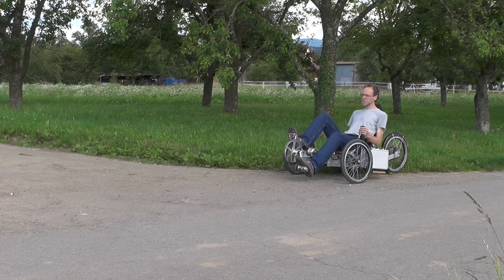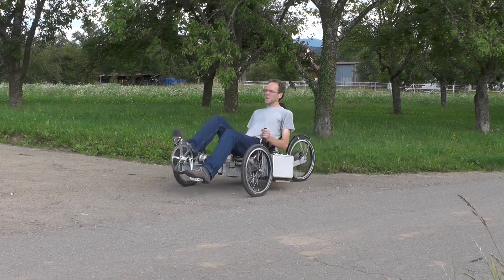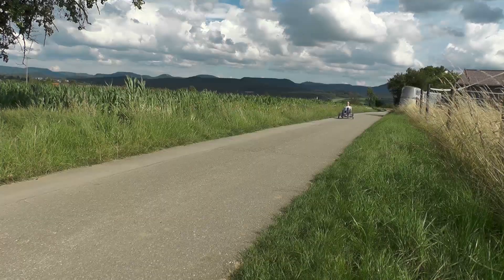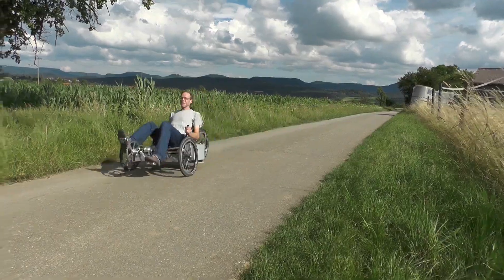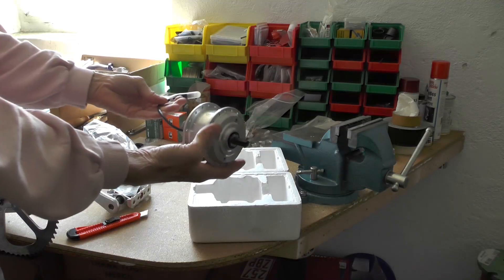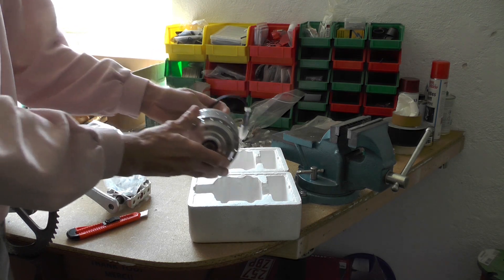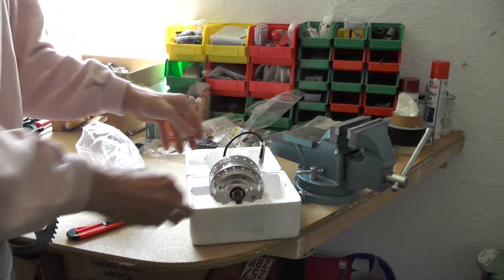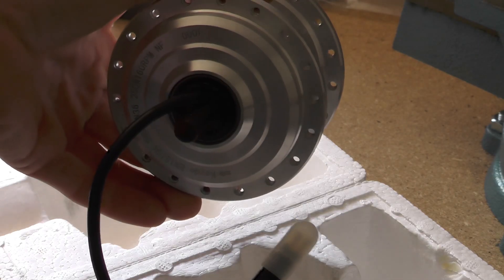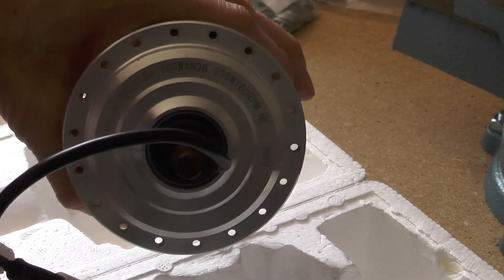This is Thomas Senkel, and in this video I am going to show you how to build your own pedal generator for a chainless bike. As a basis for the generator I bought this Kaede Front Hub, which has the perfect characteristics. The weight is only 1.4 kg and the speed is rated to 160 rpm at 36 volts.